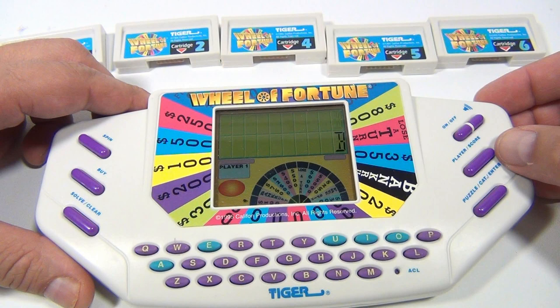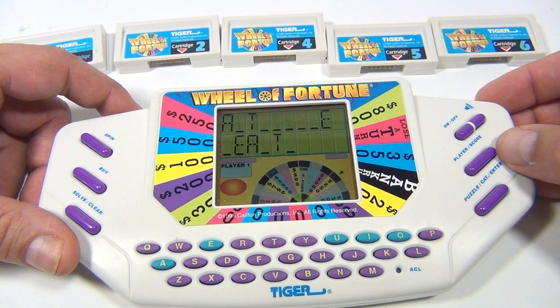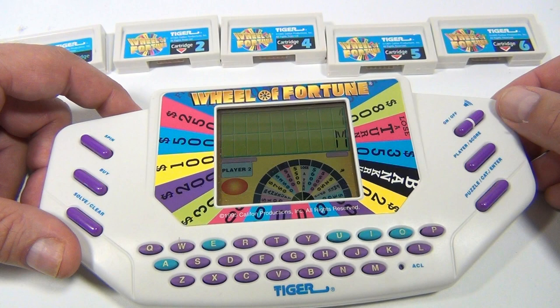Lose a turn? Player two? I didn't pick player two — that must be the computer. Let's see. Belt. Relt. Felt. Field. 400. I'm going to do an L. Not cool. The computer picked an M? Got it wrong. You know what, I'm going to go with S. Everybody says pick that consonant S.